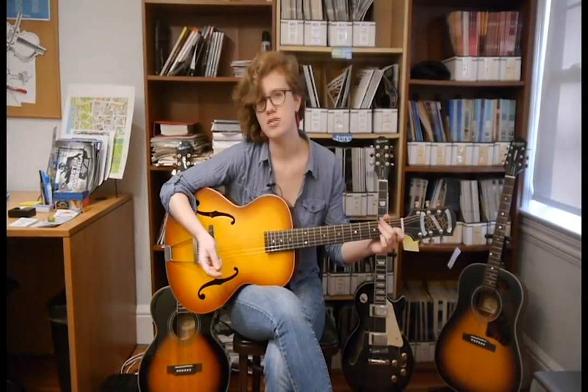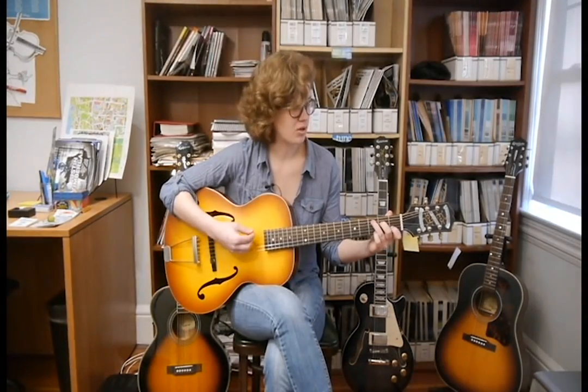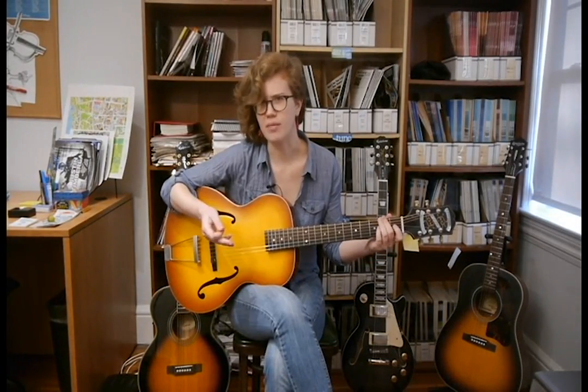So there you have it. Don't fall into the common trap of knowing how to play the chords but not knowing what they're actually made up of or what they are. Knowing the theory behind what you're doing can really help improve your playing and your writing.